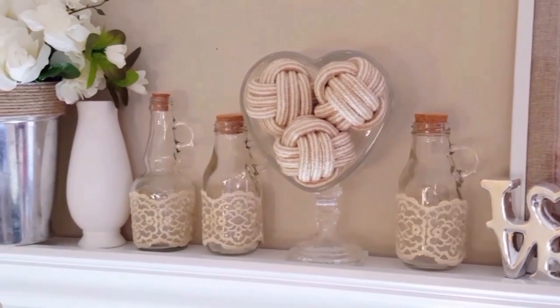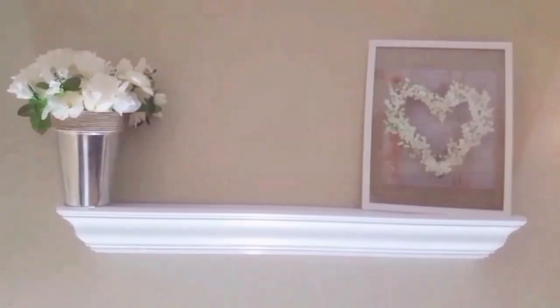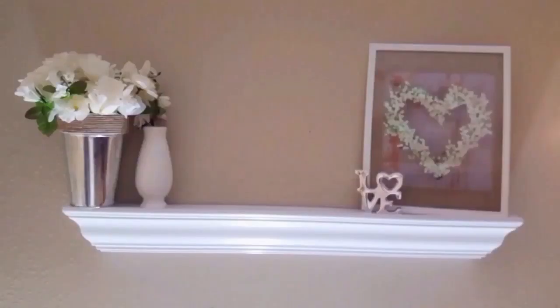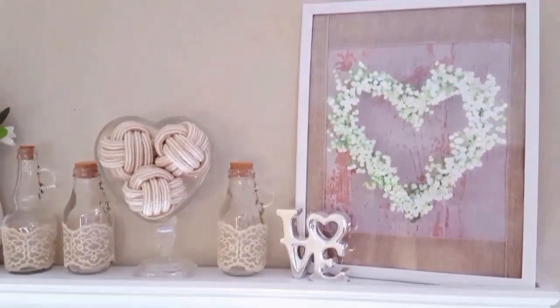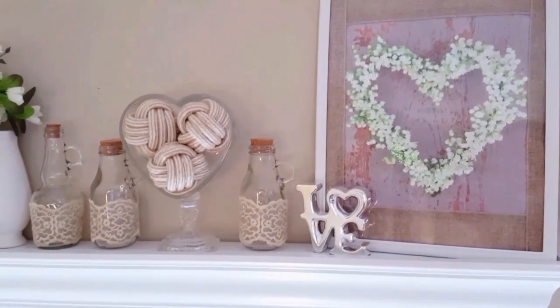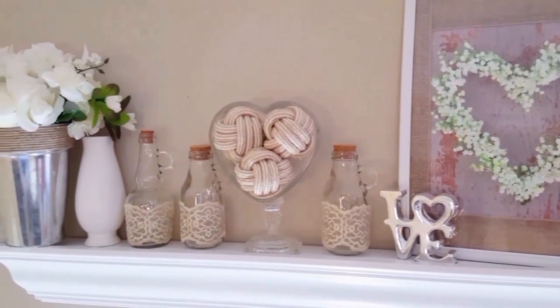This is how I have decorated my little mantle for Valentine's Day. I just love all of the neutral colors — I am so glad I decided not to do any reds or pinks. I just think it looks so elegant and I really love it. I hope you guys enjoyed this video. If you did, please give it a thumbs up, and thank you as always so much for watching. I will see you guys in the next video. Bye!